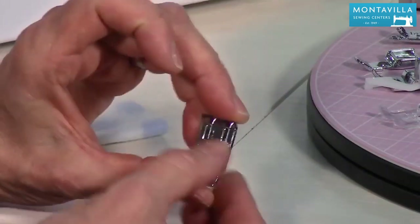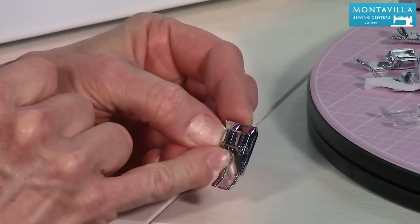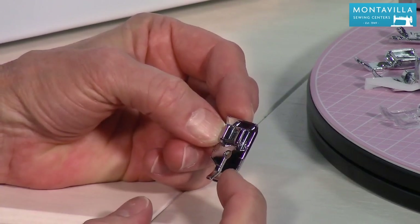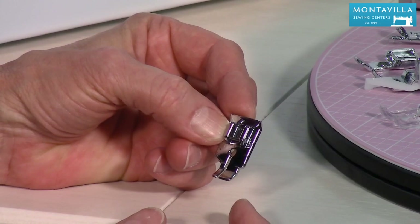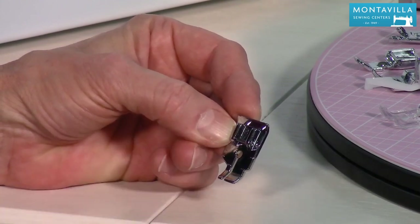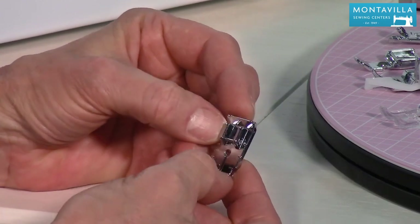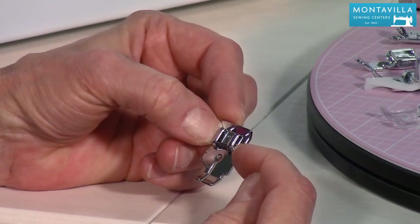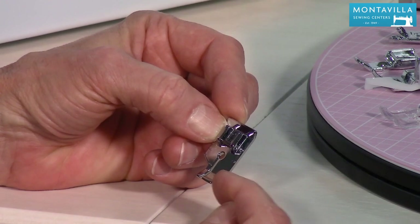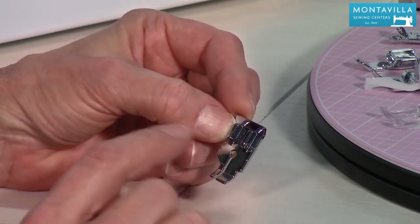This is your quarter inch quilting foot. From the edge to where the needle sits in the center is exactly a quarter of an inch. As you're sewing, you watch the edge of your quilting cotton along that edge to get a nice quarter-inch seam. It also has marks so you can start or stop a quarter inch away from the edge, and there's one mark right where the needle aligns.